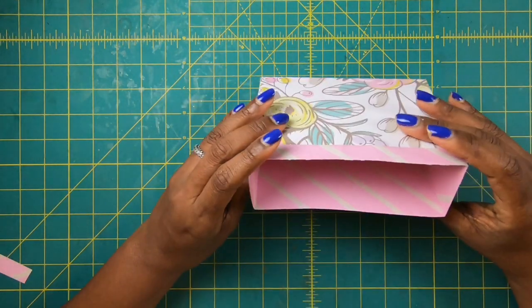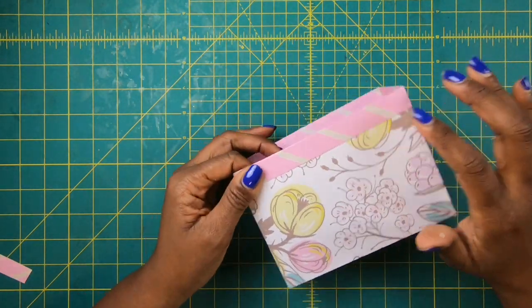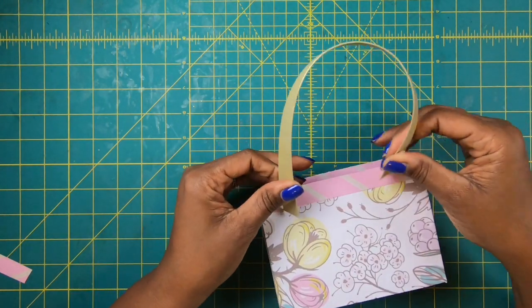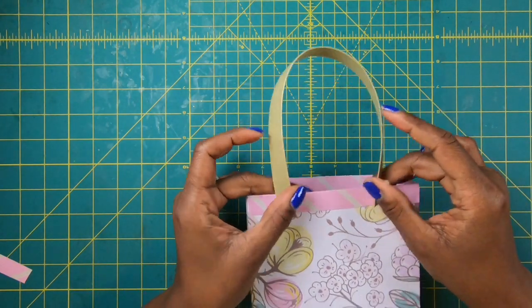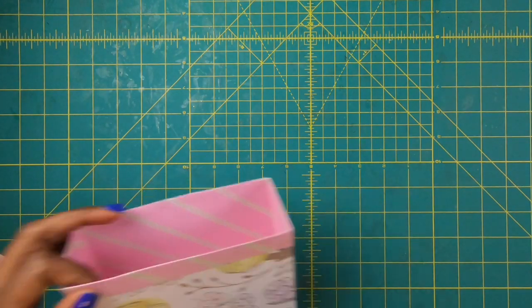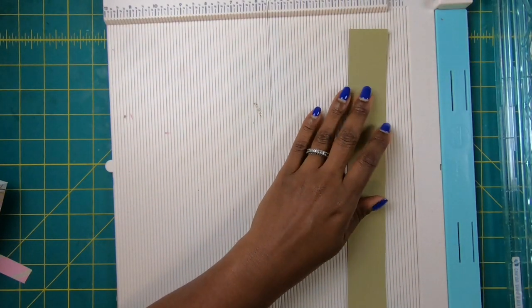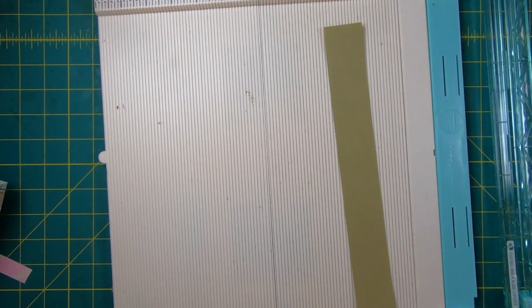Our bag is done. And now we need to add handles. I've already done one handle that will go on just like this, and I'm going to go ahead and make the other handle with you guys. So I'll bring in my scoreboard and I'm going to bring in a piece that measures 1½ by 12.